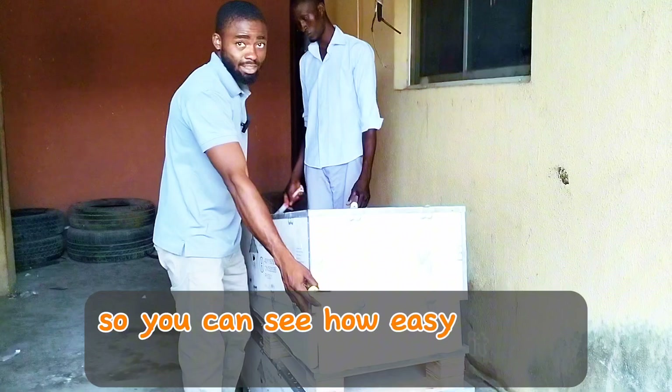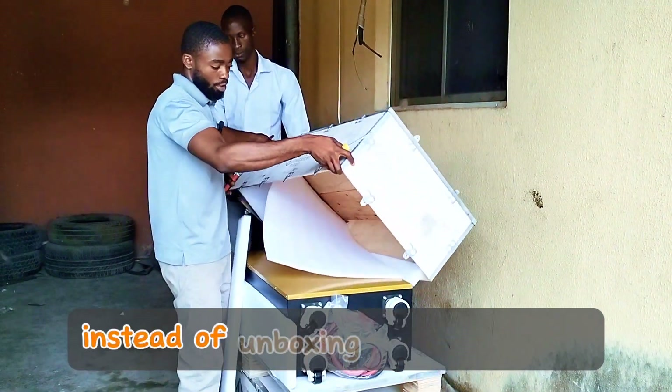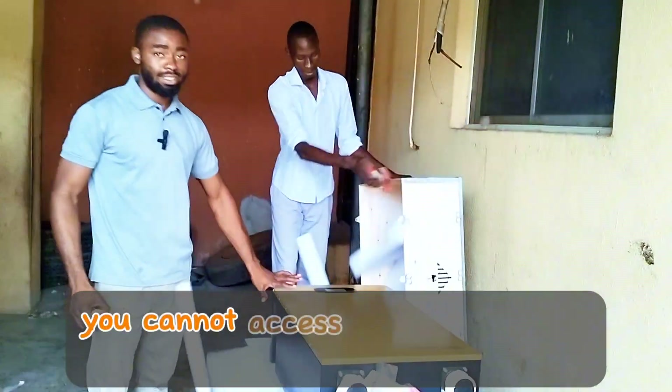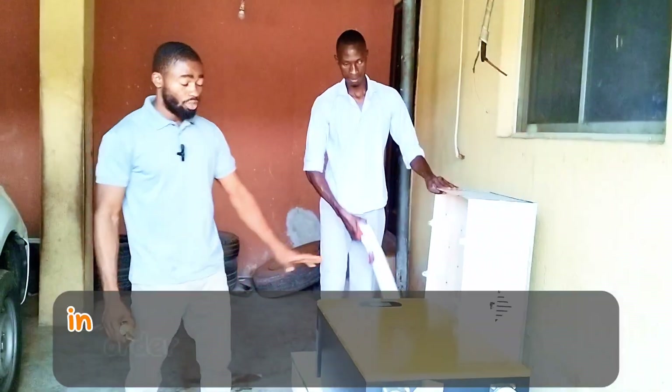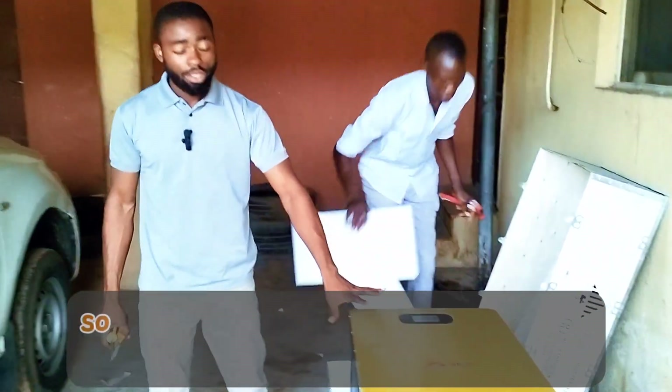You can see how easy it is to unbox this. You can easily access your battery. Unboxing it from the top makes it impossible to access the battery this way, and bringing the battery out of the case would give you a lot of headaches.